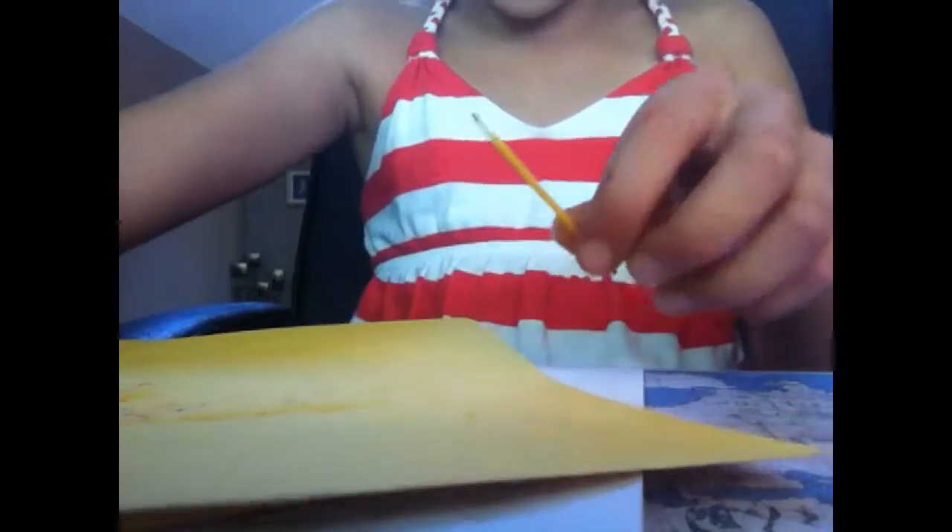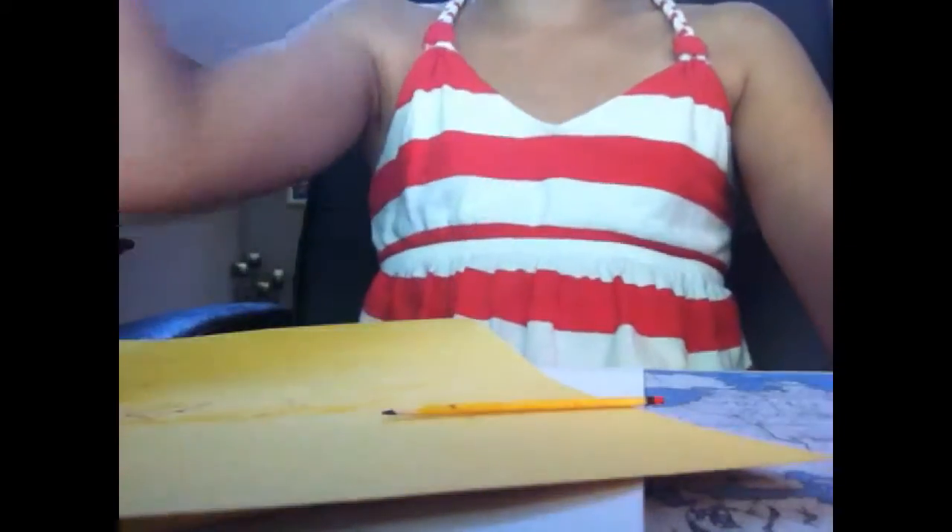I've just finished the pencil and that's the pencil. So that's it. Thanks so much for watching. Bye bye.